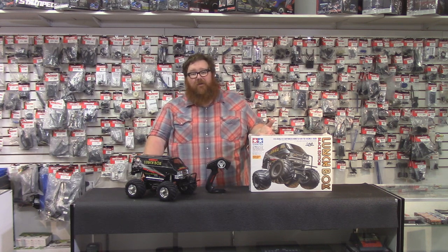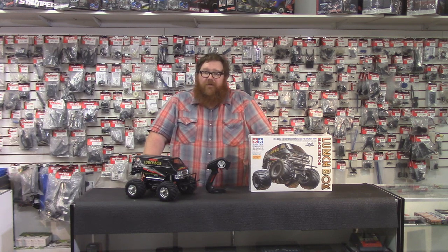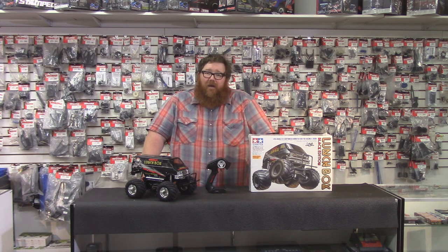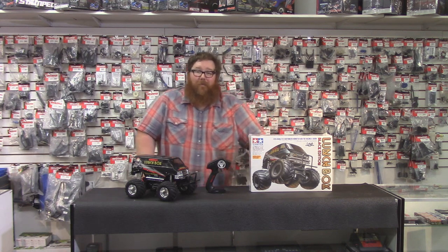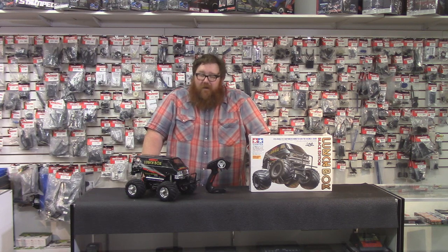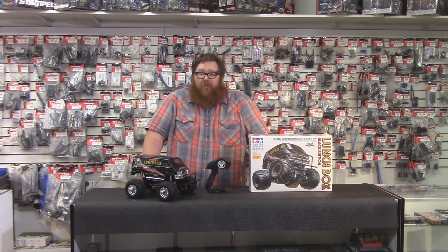You can buy the standard Lunchbox kit with those electronics for just over $200. Even if you had to buy a charger, a nickel-metal hydride battery, and everything else, you should be able to get out the door from your local hobby store or from RC Street Shop for around $250. It's not the cheapest car out there and performance-per-dollar is pretty low, but I don't think you're going to have much more fun than you can have with a Lunchbox.